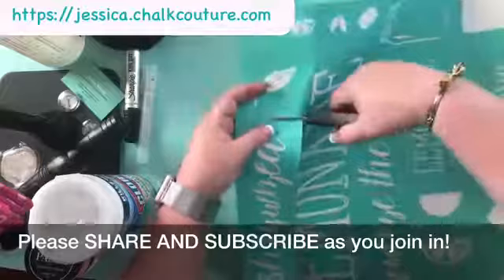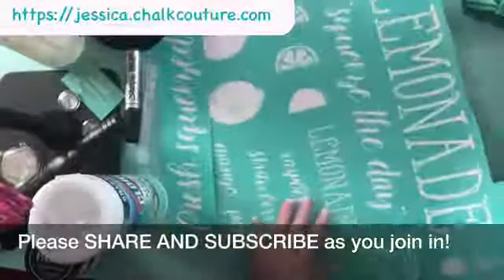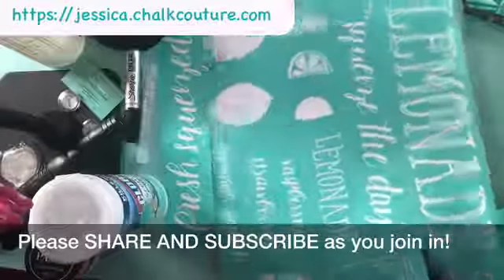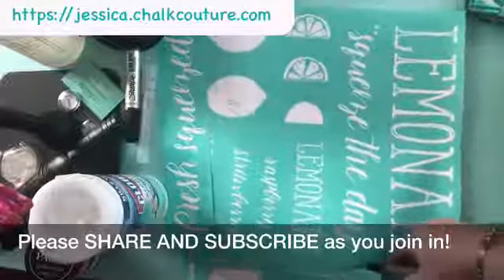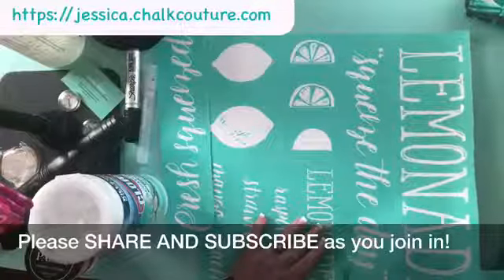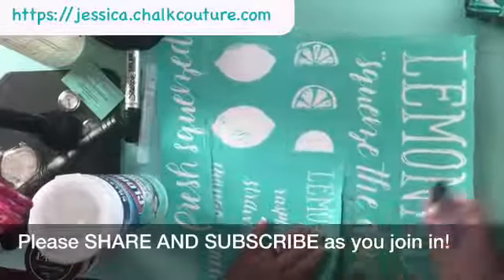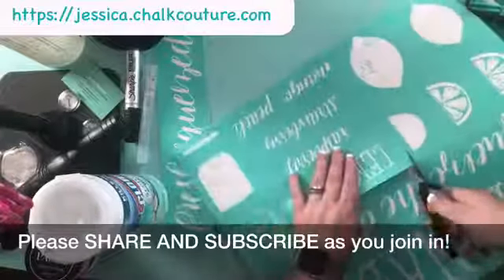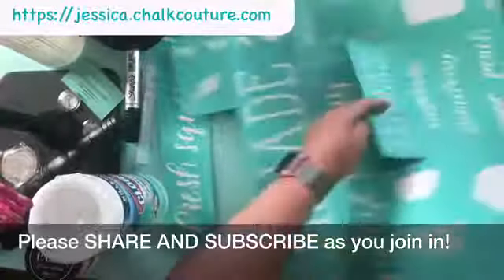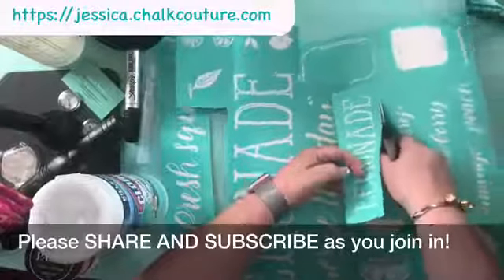So let's do that. We've got 'fresh squeezed' and I think I'm going to do 'lemonade' as well. As you can see there are a bunch of white lines — all I'm doing is cutting along those, those are our cut lines. I'm not going to cut everything out because frankly I will likely lose it promptly. The best way to keep that from happening is to just keep it all together.